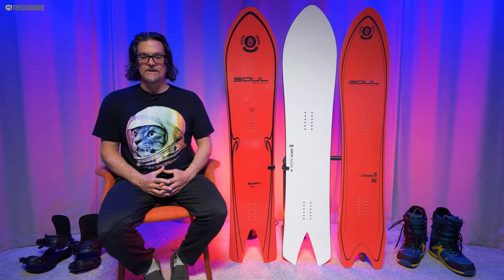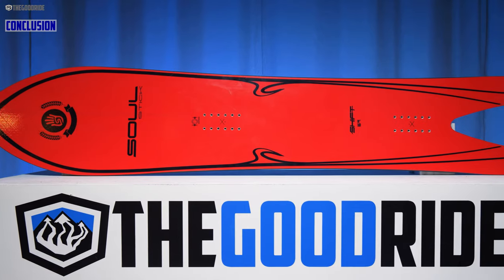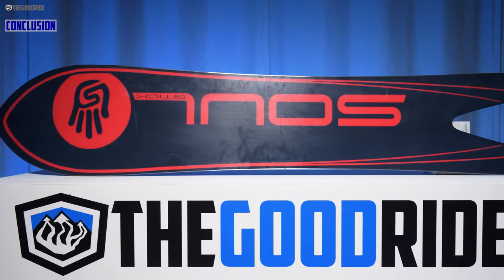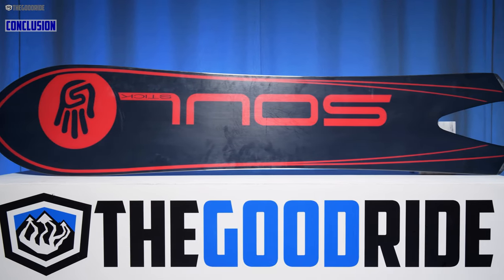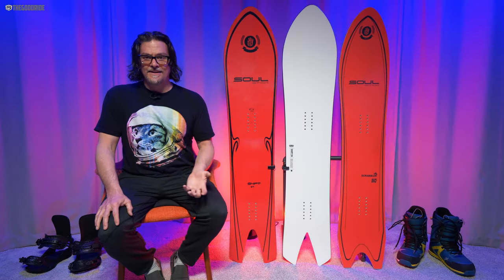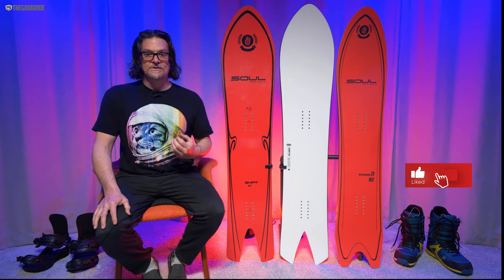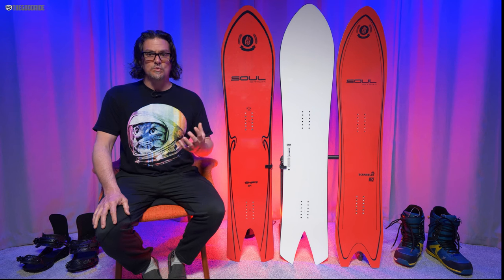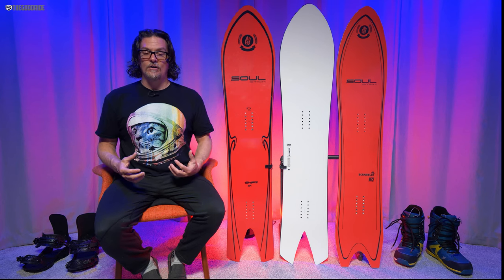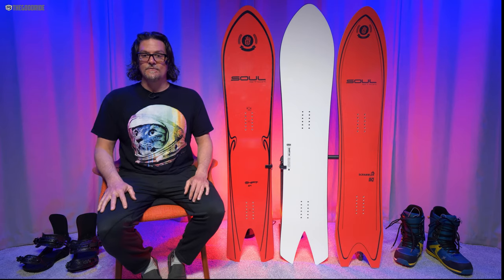Overall, this is a great board. If you ride like I do, like Peter does, like most of our crew — you're going to like the Sole Shift best out of the line. This will be one of those boards I recommend: if you want something setback, surfy, swallowtail, and you come from a surfing background wanting to get into technical carving and surf-style riding on snow, this will be on the recommendation list.